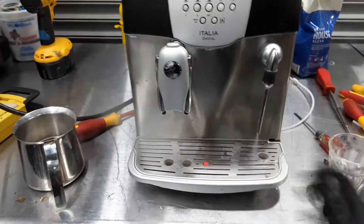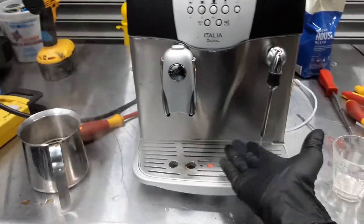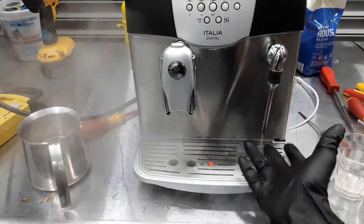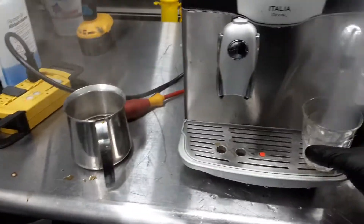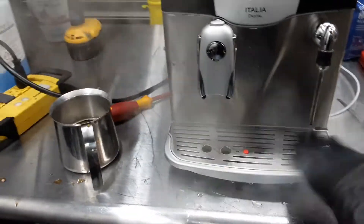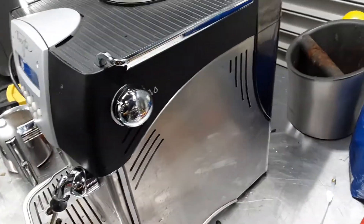A bit of pressure inside, finally. Good temperature, good pressure as well, and it started to actually clean up. This is the way it should be — really nice steam, creamy little temperature. Nothing coming out through the back of the machine or anything like that.